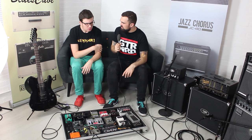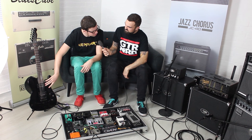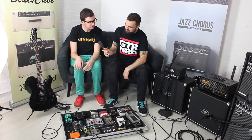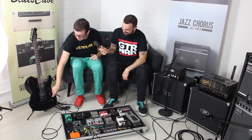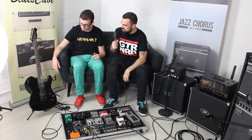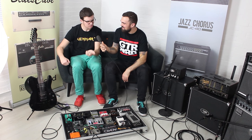The pickups are a Seymour Duncan JB and something similar — an SH-1 in the neck, and a Pearly Gates in the bridge, although that one sounds permanently coil-tapped, which it's been like that since Dan got it. He hasn't done anything to it other than put really heavy strings on it: 11 to 54, Ernie Ball. He plays in standard tuning a lot, so you have to dig in a bit.